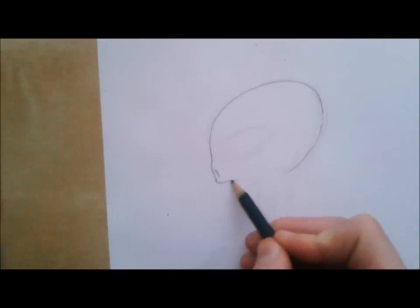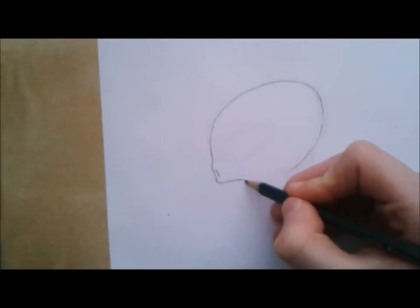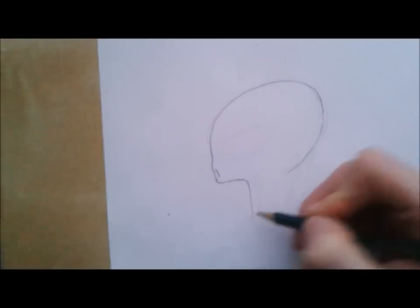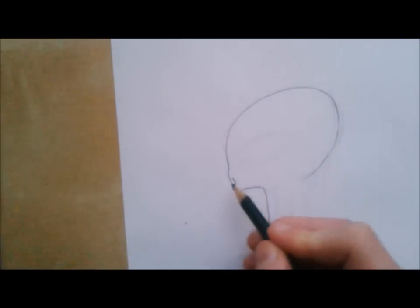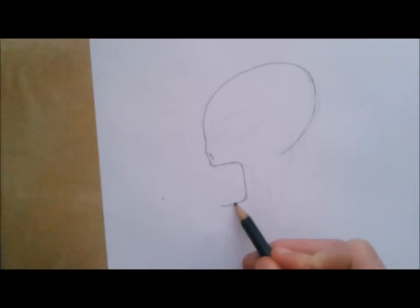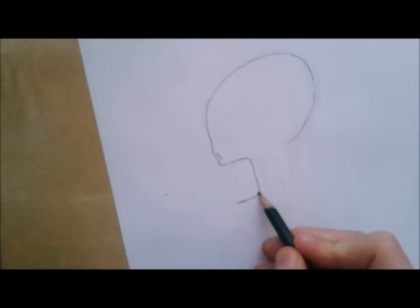When you have the head more or less done, you can start with the mouth. I'm choosing an open mouth — like it's screaming or it wants to eat you, I don't know. But you can close it if you want to. It's really square like this and it's big. It's not realistic or anything, just a little bit cartoony, anime-like.